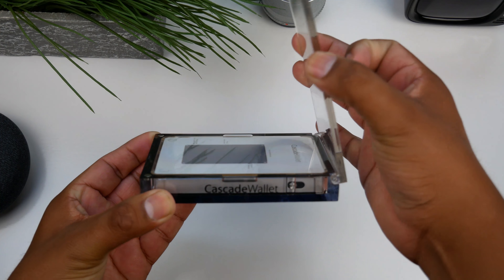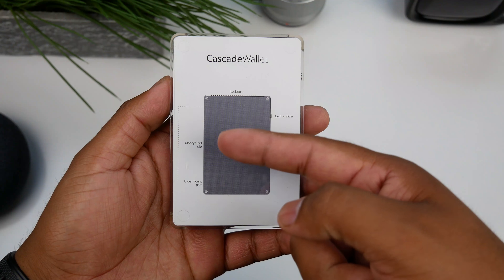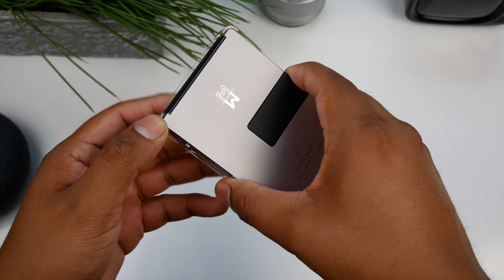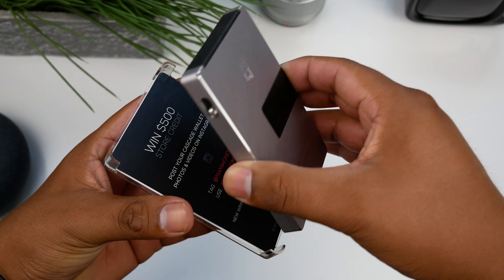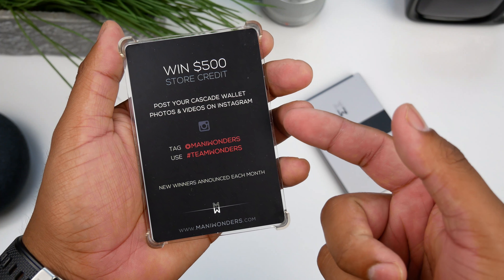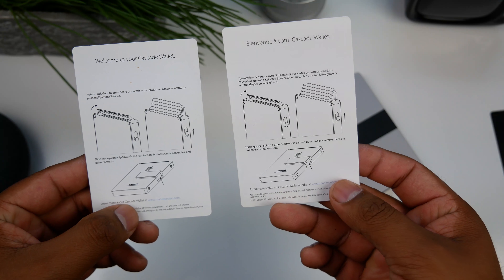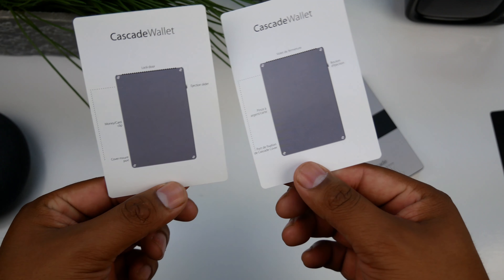The enclosure lid is held down by small magnets on each corner and it's very easy to pop open. Right behind this is a diagram of the parts of the wallet, so it shouldn't be too difficult to use. The wallet has a very slick profile and a fine finish. One card here gives you a chance to win $500 in store credit when you post your Cascade wallet photos and videos on Instagram, which is pretty cool. The other cards behind have instructions on how to use the wallet in two different languages.